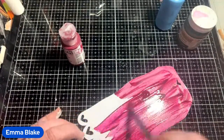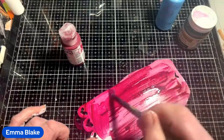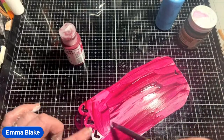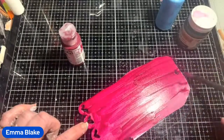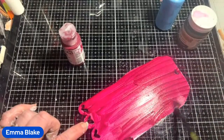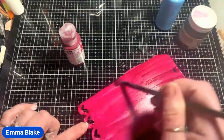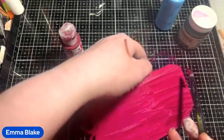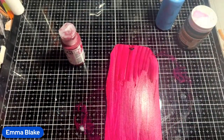All I'm going to do is cover the whole tag — it really doesn't matter if there's a little bit of water on the brush. So I'm going to give it a full coat all over, and this is your base colour. These tags are the pre-cut die cuts.